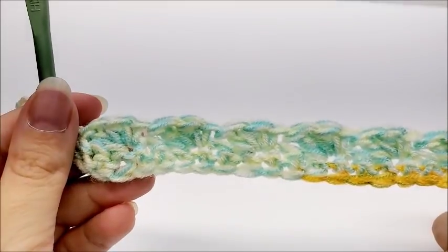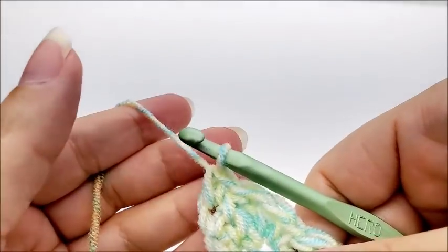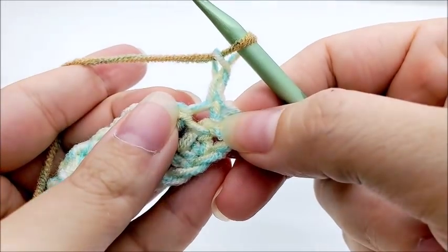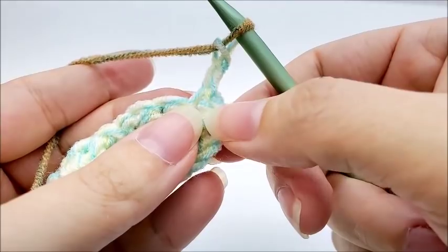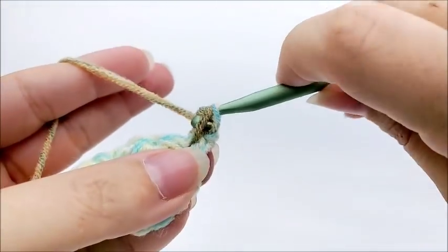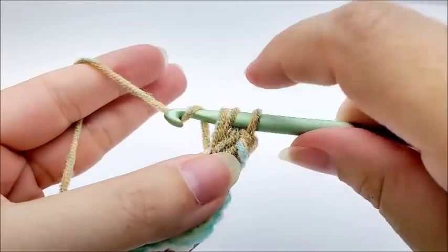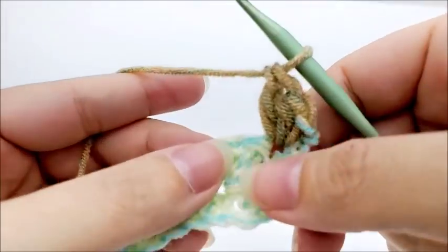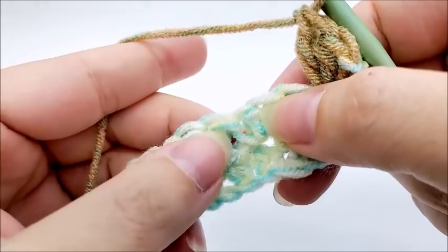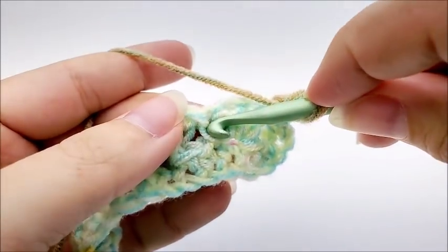Row three is the repeat row for the rest of the blanket — it's just a one-row repeat and it's really easy once you get the hang of it. For row three, chain two and turn your work. Now back into this very first stitch we're going to work a shell: single crochet, half double crochet, and double crochet. Then we skip two stitches — skip, skip — and in the next stitch, which is the single crochet of the next shell from the previous row, we shell into it.